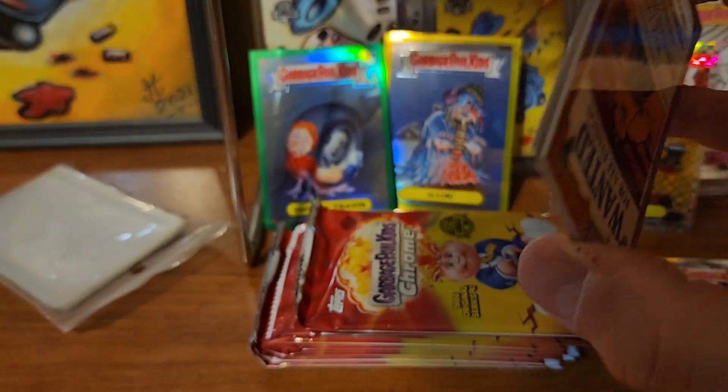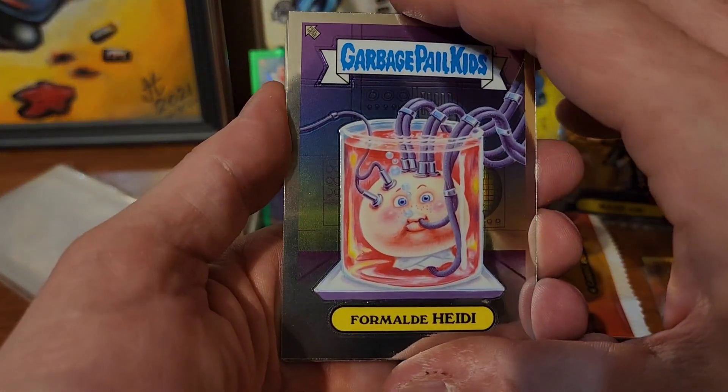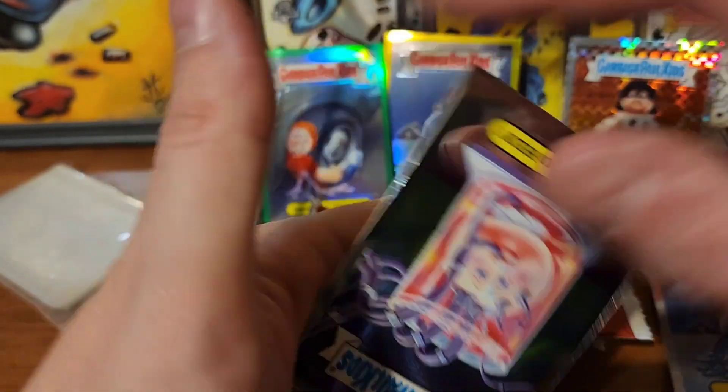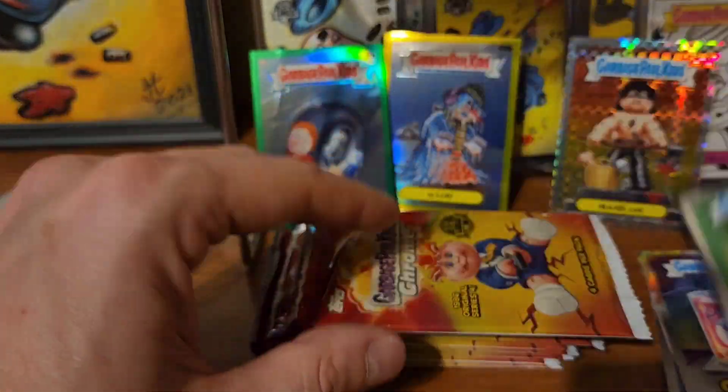Winding down - this is the second to last box, I only have one more hobby box of Chrome 5 for you guys. Form Out A Heidi, Igloo, Decapitated Heady, and Hammer Headley. But we still do have an okay amount - I think there's like 16 blasters in there. We have Kaiju, Bloated Blair, Roi Bot, and Bony Tony.